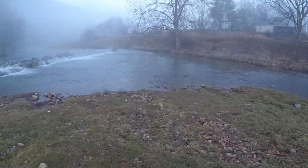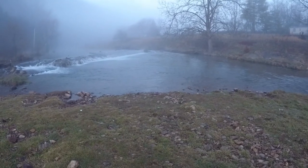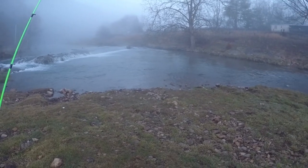Welcome back to the channel guys and girls. We're here today at Blue Springs going to do a little bit of trout fishing. Cannot wait to get in here. It's that time of year where we get these nice foggy mornings. Fish are feeding like crazy, chasing, biting. It's going to be a great day.